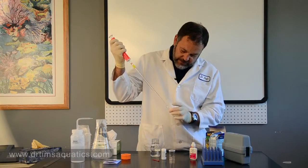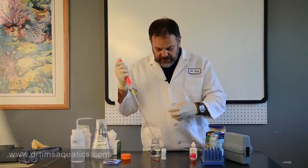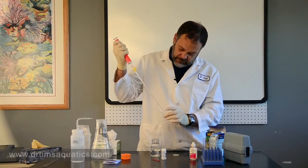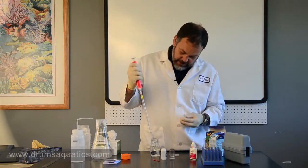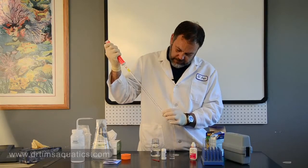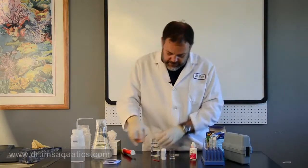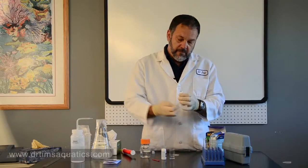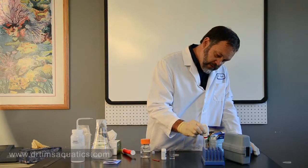Measure out five mils. Same with the Salifert kit. Then the HAWC. For the Aquarium Farm kit, invert the bottle straight up. For the HAWC, add five drops: one, two, three, four, five.